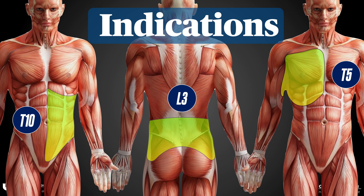Again, you can adjust this based on your specific indications, but these are good starting points. Common things that we use ESP blocks for include thoracoscopy, rib fracture analgesia, breast surgery, a variety of abdominal and pelvic procedures, and spine surgery.